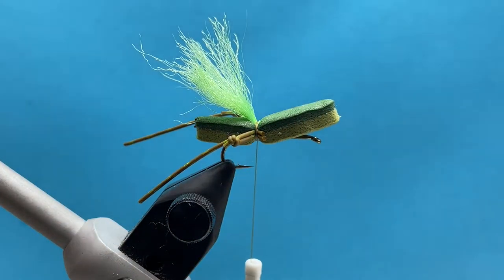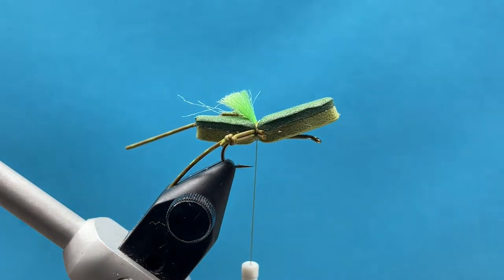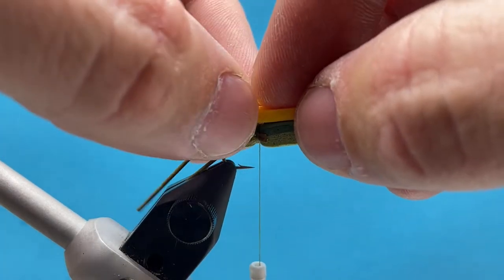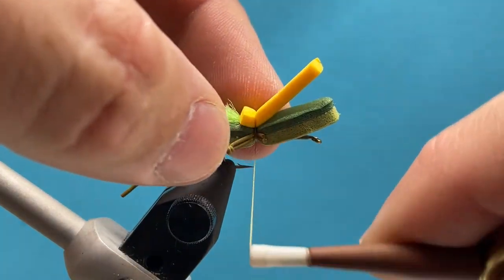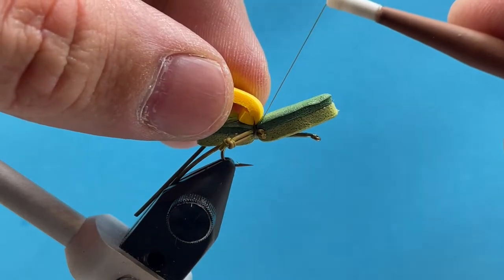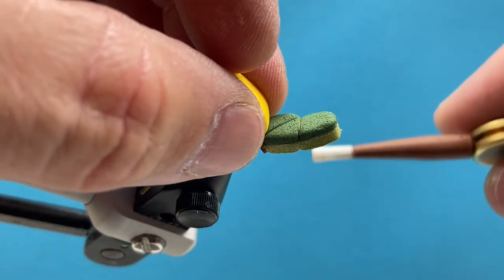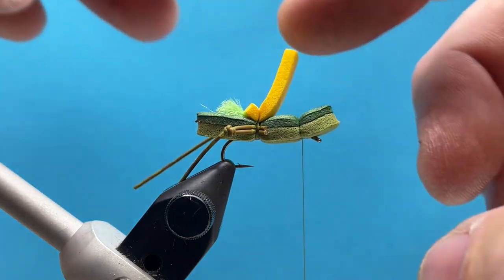The foam still wants to spin a bit, so we'll add more glue to that. Cut the wing straight across — you don't want it to extend all the way back. Then tie in the yellow indicator foam, which helps you see the fly on the water. Cut it to match or just shy of the thickness of the hopper foam and anchor it down. Then bring the thread up and over the top at about a 45-degree angle, doing one full straight turn around to compress the foam onto the hook.